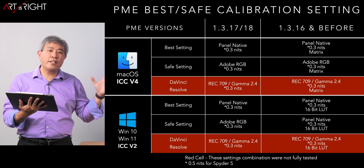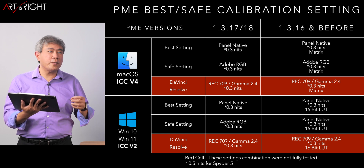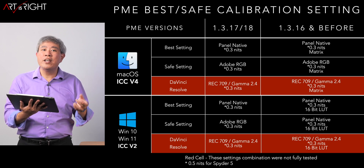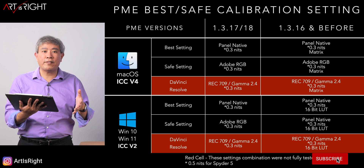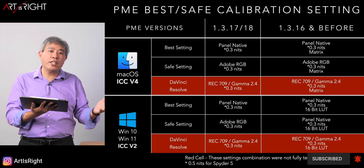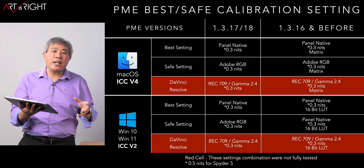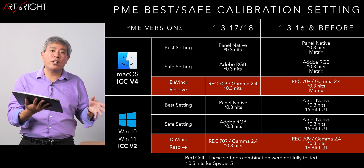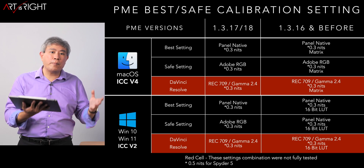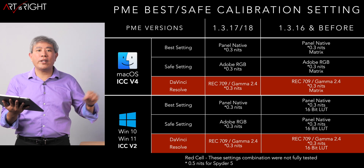Here are the known best and safe calibration settings, which are pretty much the same across different versions of Palette Master Element. For 0.16 and before, the only addition is choosing the profile type — on Mac, Matrix; on PC, 16-bit LUT. For newer versions, it's automatically set to Matrix. On Mac, use ICC Profile Version 4; on PC, whether Windows 10 or Windows 11, stick with ICC Profile Version 2, as compatibility issues between ICC Profile Version 4 and Windows are still an ongoing concern.